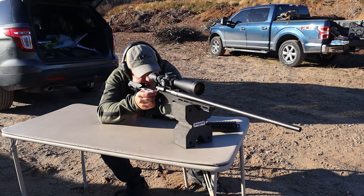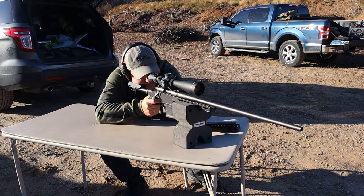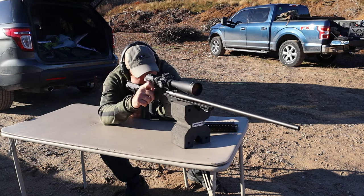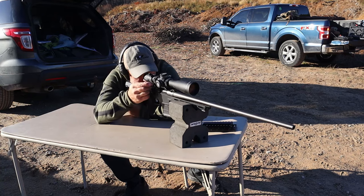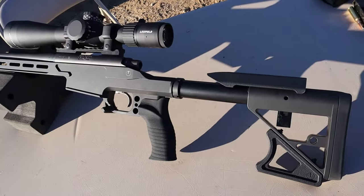This is a Remington 700 chambered in .308. Ultradine makes chassis for the Remington 700, the Savage 110, Ruger American, Tikka T3, Voodoo, Aero Precision, and CZ457. They have a lot going on there. And at that price, I think it's pretty advantageous — there's no doubt about that.